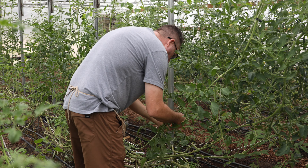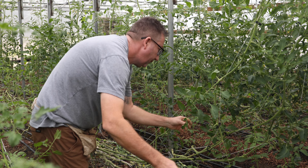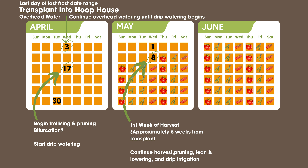This is also the time you would start the bifurcation process if you're going to run two leaders. An indeterminate tomato is grown one of two ways: a single leader, where one plant puts out one stem and you prune all the suckers, focusing energy on one tomato vine; or some people plant fewer plants but run two leaders. If we're talking about the calendar, that's when that process would begin as you're trellising up, at the two-week mark after transplant. You're likely to start overhead watering — it could be a little bit of both in the beginning — so go out there, monitor, and see how things are.